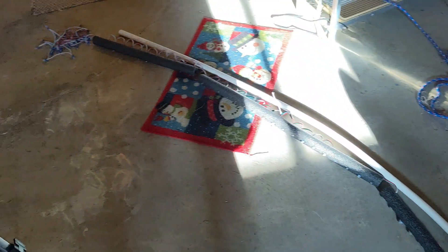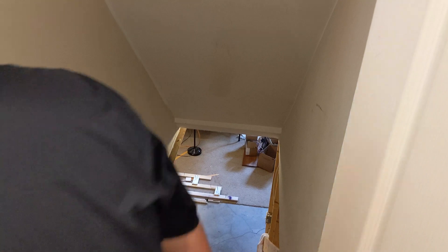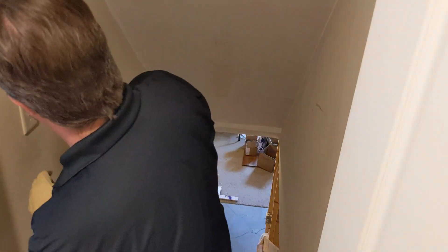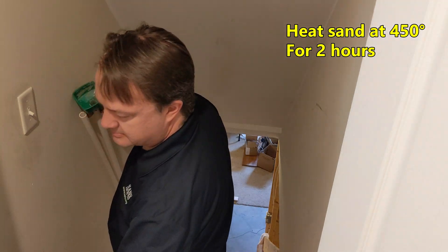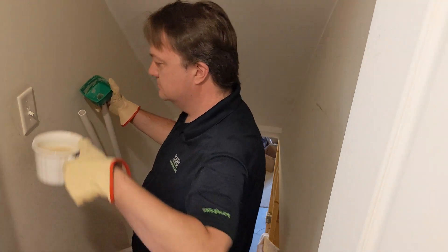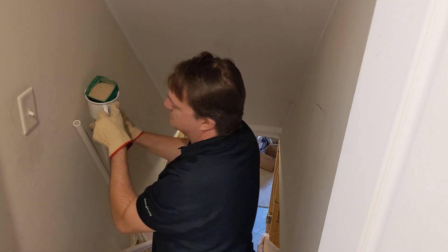Because three-quarter inch PVC is less flexible, in order to make arches we had to curve the PVC using hot sand. We start by capping one end of the PVC and standing it upright. The sand is heated in a disposable lasagna tray at 450 degrees for an hour and a half to two hours. Making sure to wear gloves, the sand is funneled into the pipe quickly. Once filled, the pipe is capped with duct tape and moved into a form.